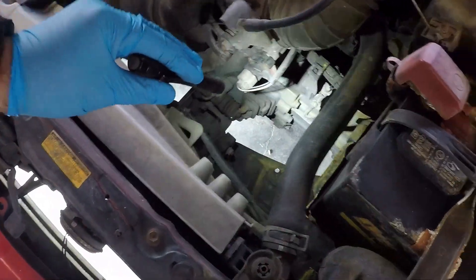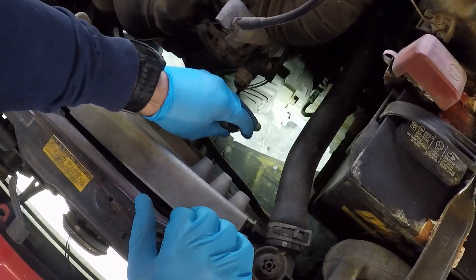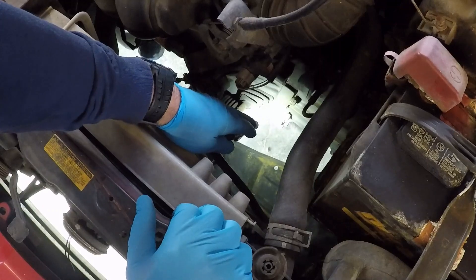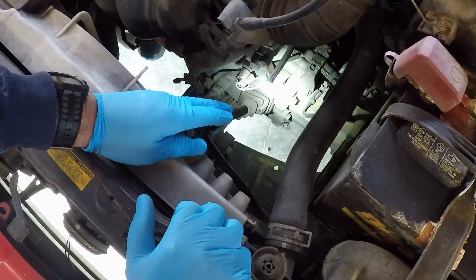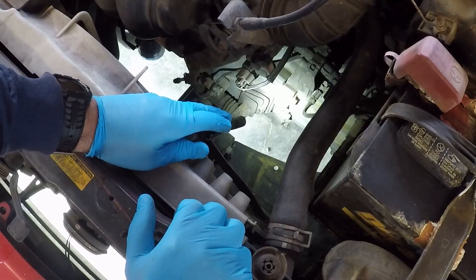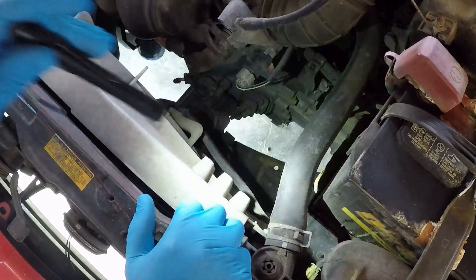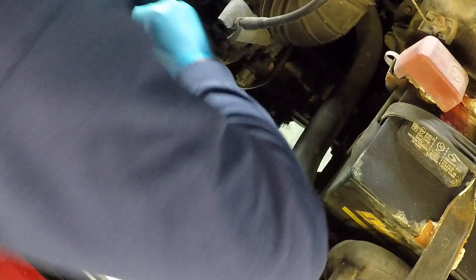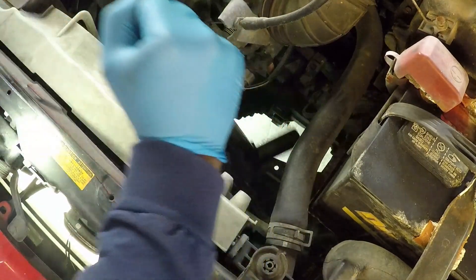I don't know how good you can see down there — there is the fill plug. I've been told that it's a 15/16th. I've replaced this transmission at 190-some thousand miles, and now I'm at 240. It's way overdue for an oil change. It's loose — it wasn't too tight.